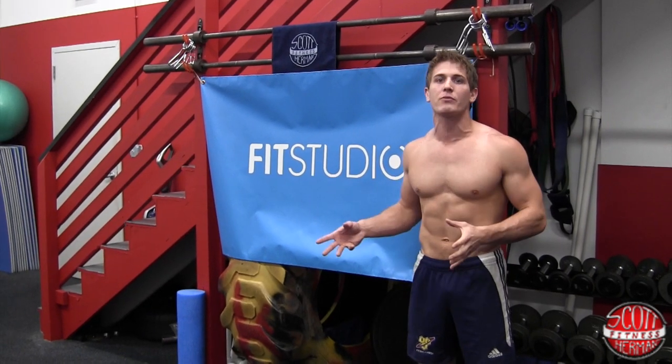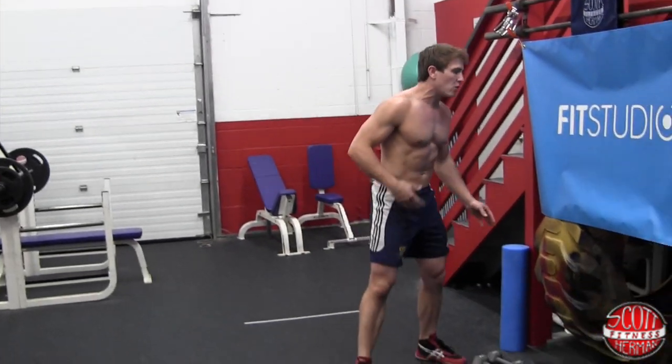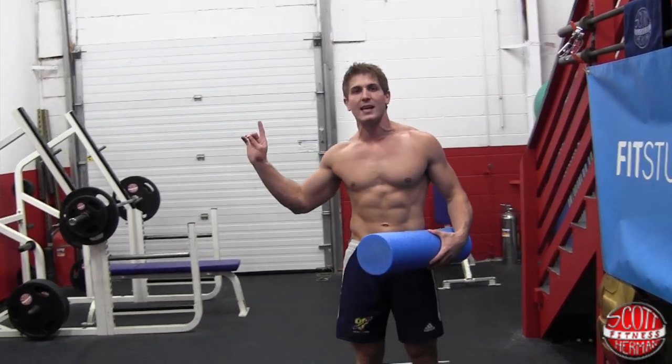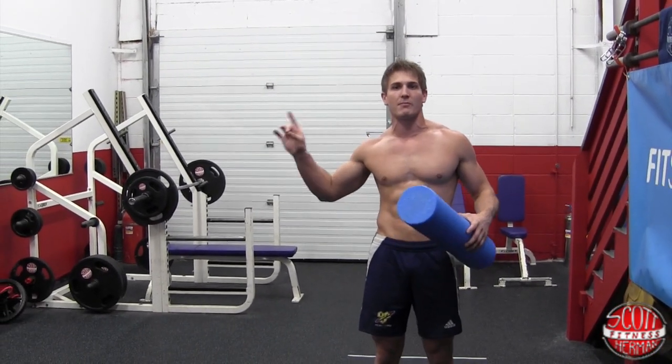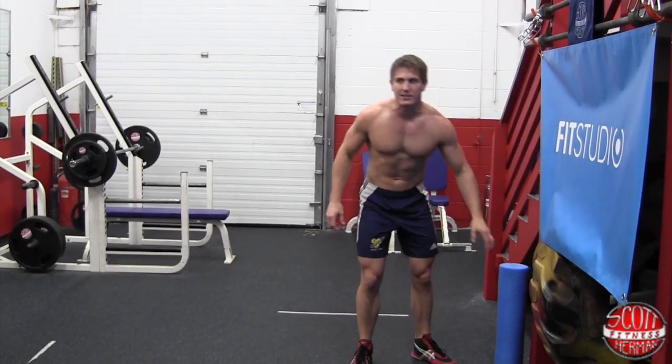Before we get started with the routine, there's a couple of warm-up exercises I want you guys to do. If you have a foam roller at home or you can go pick one up at Fit Studio, you can check out this routine right here if you're super tight to help with some myofascial release. Now the four warm-ups I want you guys to do are very, very simple.